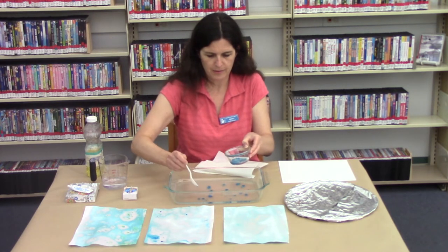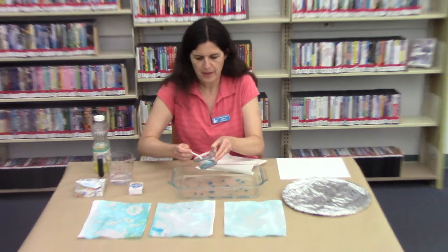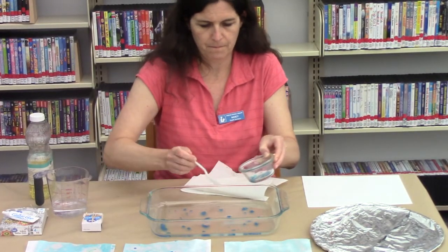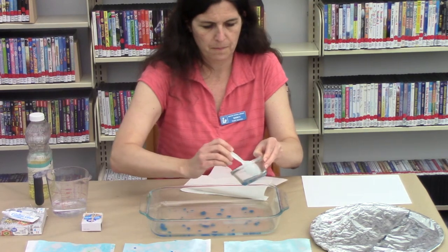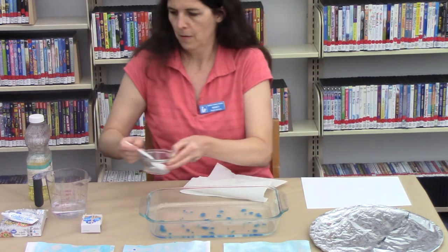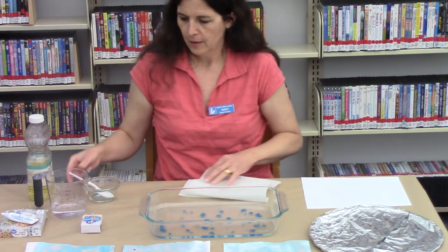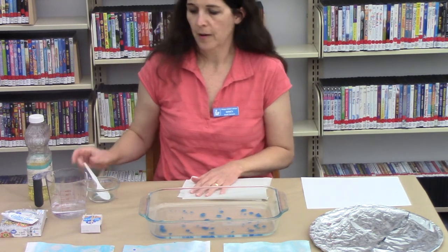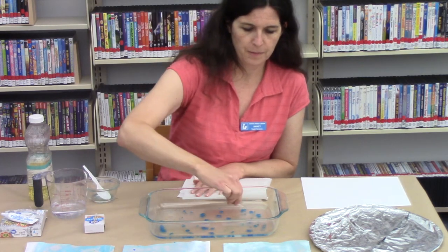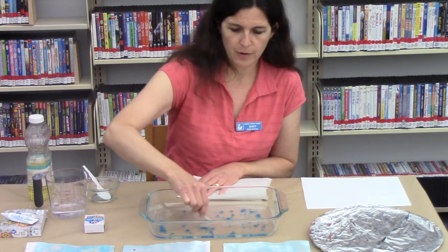Spread the oil and color out throughout the pan. You can either use the spoon, or I'm choosing to use a toothpick to blend the color, oil, and water together in the pan.